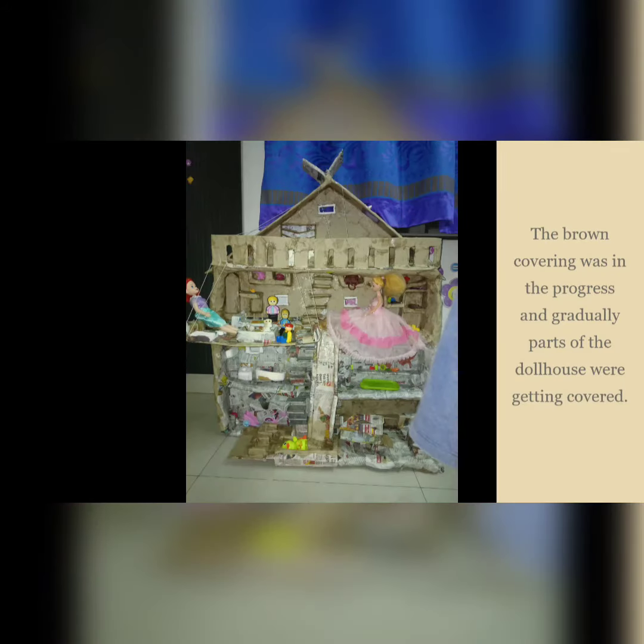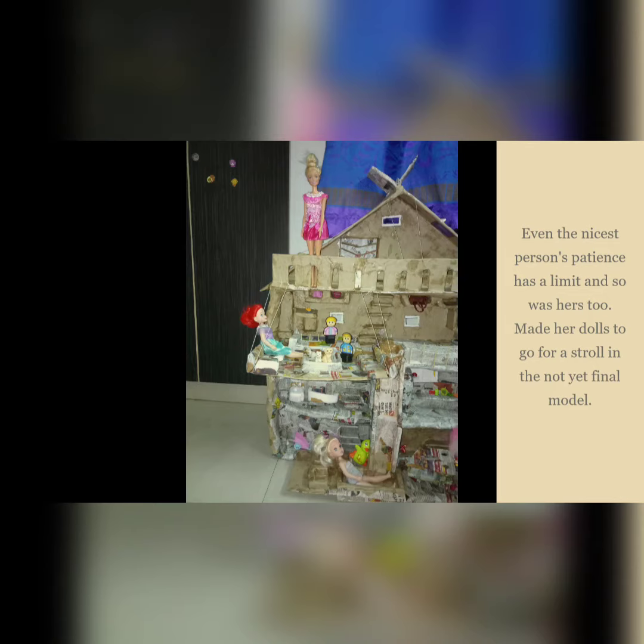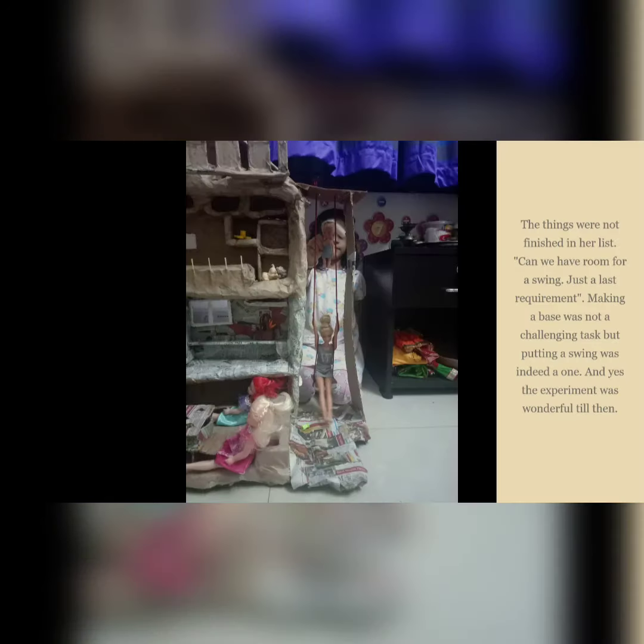The brown covering was in progress and gradually parts of the dollhouse were getting covered. Even the nicest person's patience has a limit, and so did hers. Her dolls were made to go for a stroll in the not-yet-finished model. Then came the request: 'Can we have room for a swing? Just a last requirement, Mama.' Making the base was not a challenging task, but putting in a swing certainly was.